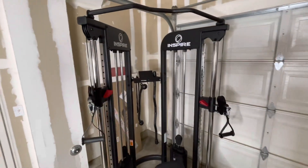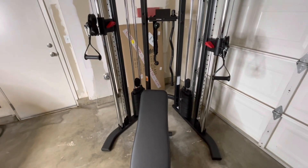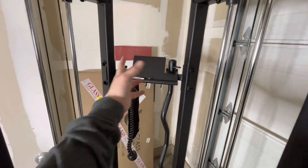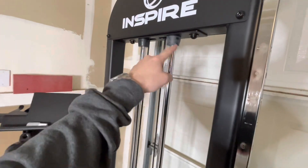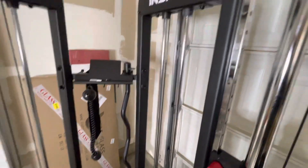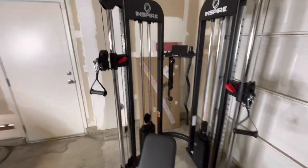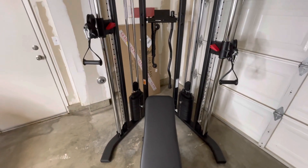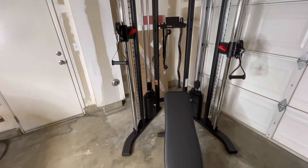The functional trainer has been assembled. It took one hour and five minutes with a buddy helping. That includes installing one part upside down at first, taking the bolts out, and reinstalling it, plus installing some rods before realizing you're only supposed to install the bottom ones. We made a couple mistakes that probably cost us five minutes. Realistically, if you can follow instructions, one hour from start to finish — including opening the boxes, unwrapping everything, and throwing away all the trash — is doable with a buddy.